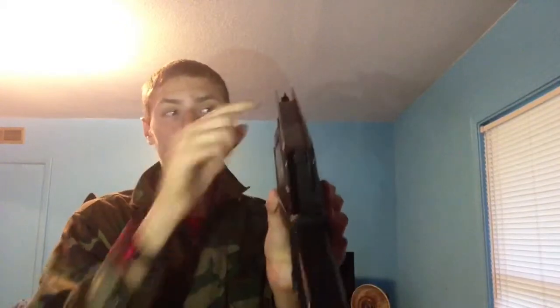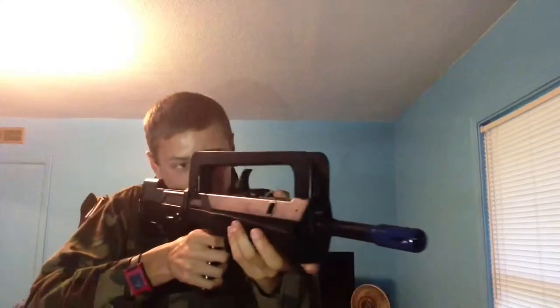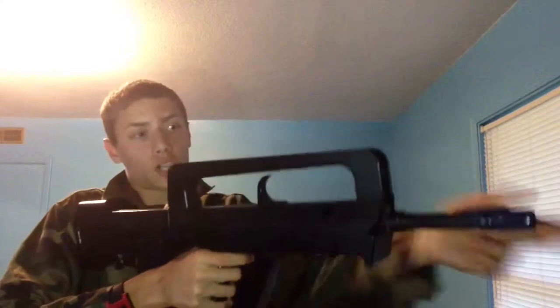It has a regular line sight and a peep sight. I personally don't like peep sights on springers, especially because I like to track my bullet and adjust accordingly. But if you prefer that, good for you. This is a really solid gun for a springer.